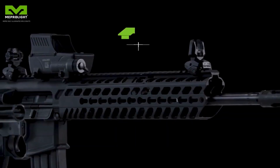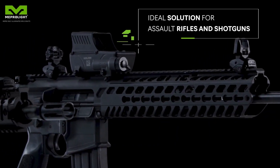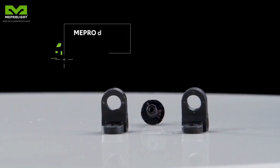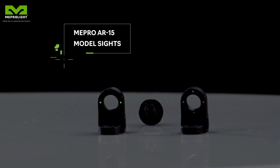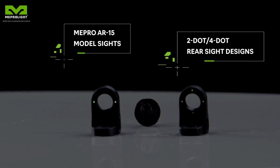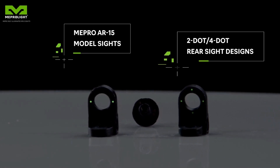The ultimate backup sights. The Mepro self-illuminated rifle sights come in three categories. The Tritium enhanced Mepro AR-15 model comes in a single dot front sight, and either a two dot or four dot rear sight.